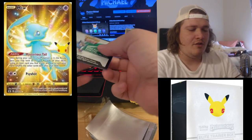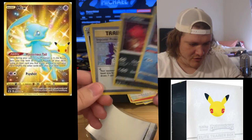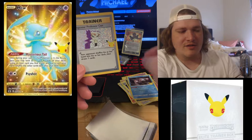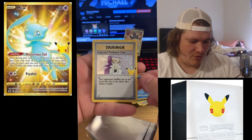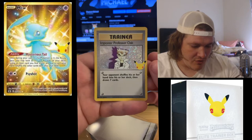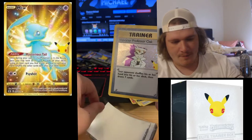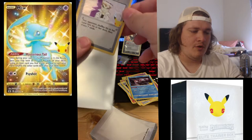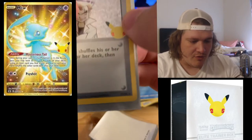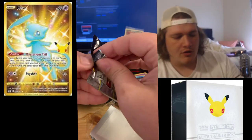Still hunting down Charizard. We do need the full art Professor's Research. Yveltal... oh, Professor Oak Imposter — I'll take that! And another copy of Professor's Research. This is what I'm talking about — it's a re-released version of one of the older styles, like a Base Set style. Imposter Professor Oak: your opponent shuffles his or her hand into his or her deck, then draws seven cards. Definitely going to sleeve that up.